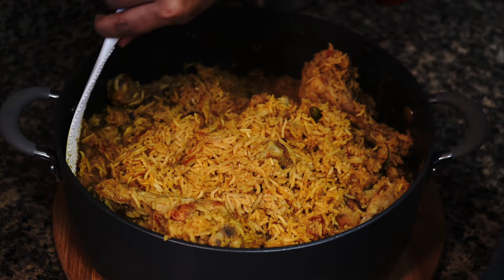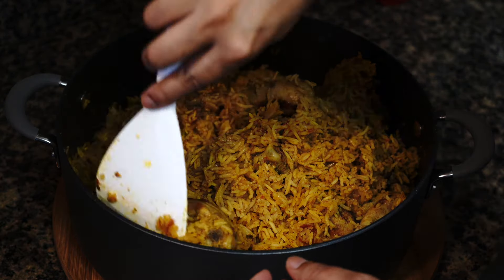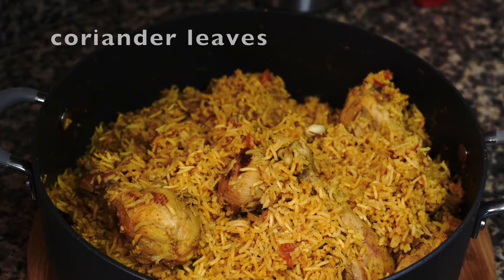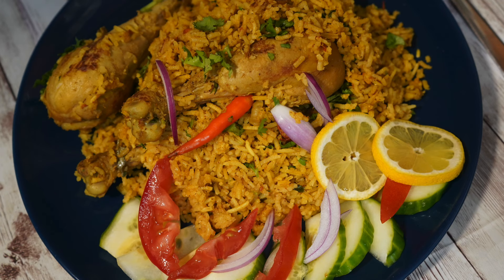Serve this with raita or you can even make a salad of your choice. Please try out the recipe and send me your feedback. This is Bhumbi and thanks for joining me. Stay safe and healthy. Bye bye.